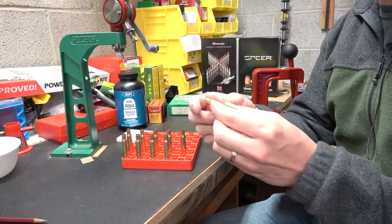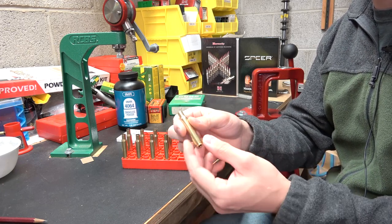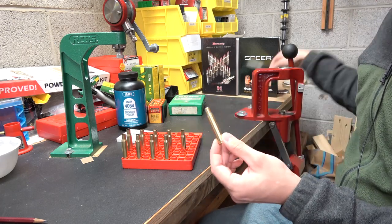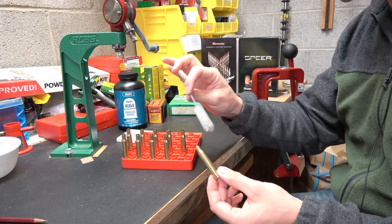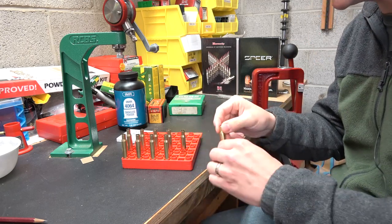I've pulled the brass out of the tumbler. It is nice and shiny, and all of the lube and brass shavings got cleaned off very well. I did then brush the cases out with a case brush, and we are ready to start loading.